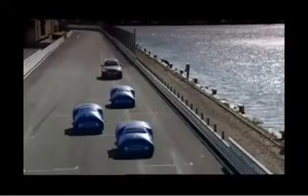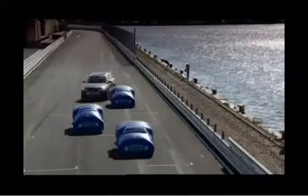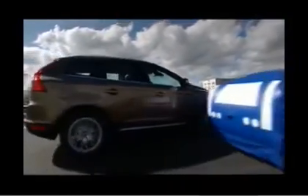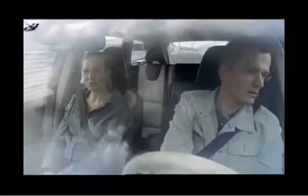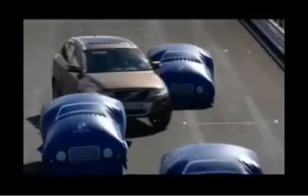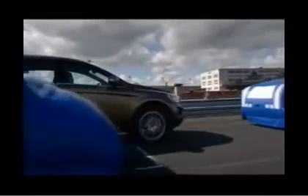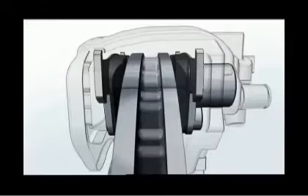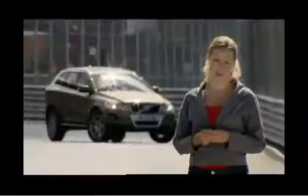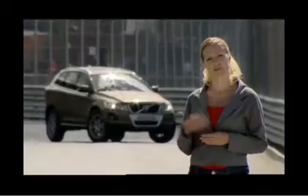Here we are on an obstacle course. As we move, City Safety allows us to steer around the first two balloon cars without engaging the brakes, since City Safety ignores those cars off to the side and the driver controls the vehicle without interference. But as we arrive squarely behind the parked car, City Safety readies itself to engage the brakes by bringing the brake pads closer to the rotors, then at the last moment, it brakes. As you can see, City Safety is very sophisticated, helping to keep drivers and passengers safe in low-speed driving situations.